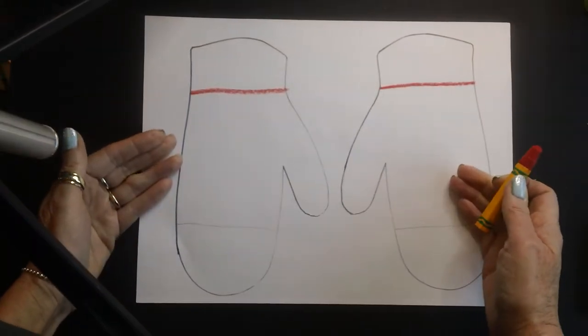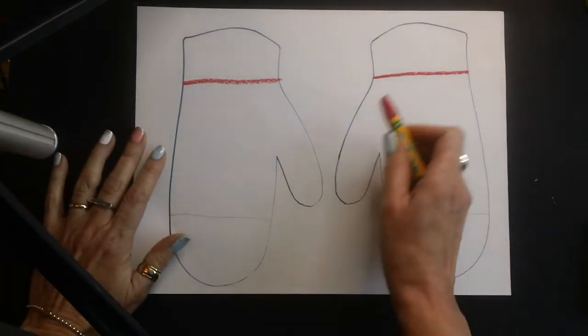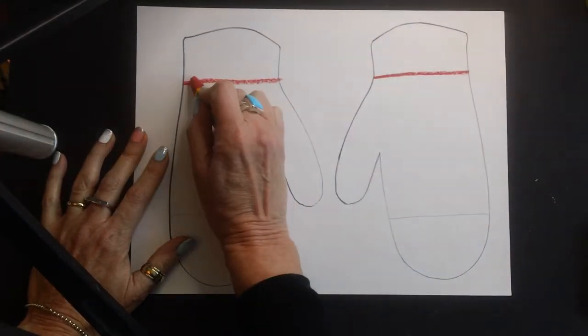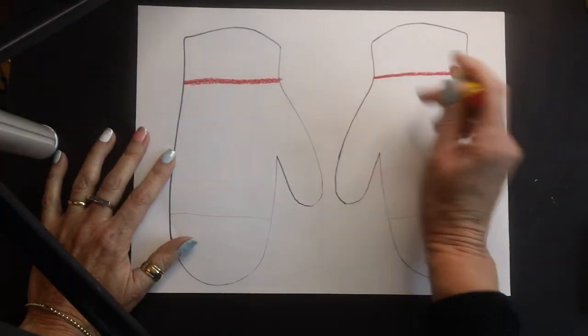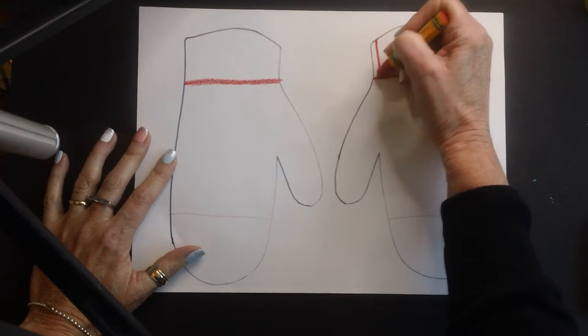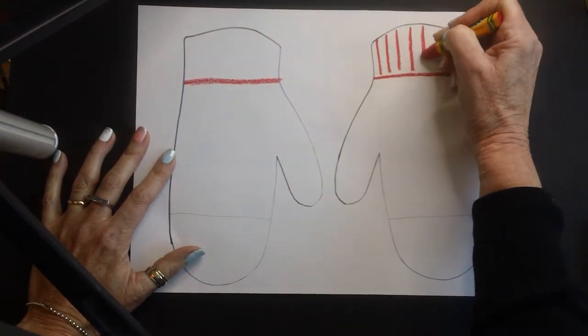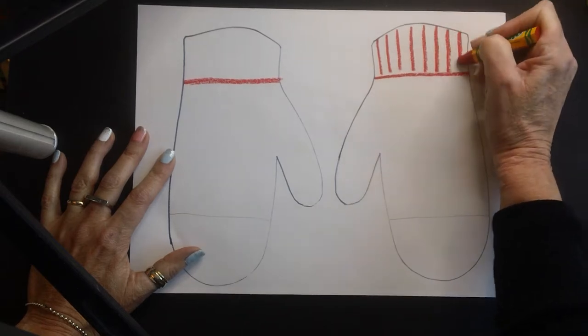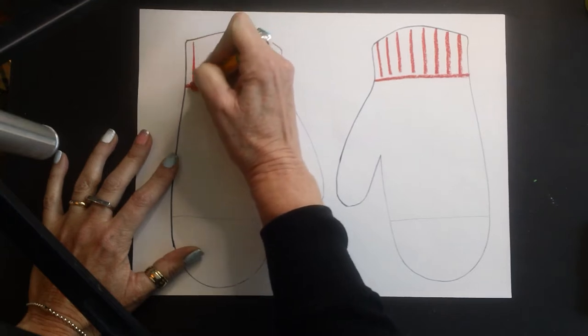Your mittens are going to look the same on both sides — that's symmetrical. So we have to remember: if I use red here, I have to do it over here. I can't change colors. Now this part of the mitten is going to have just these lines here, and of course I did that here so I have to do the same thing over on this side.